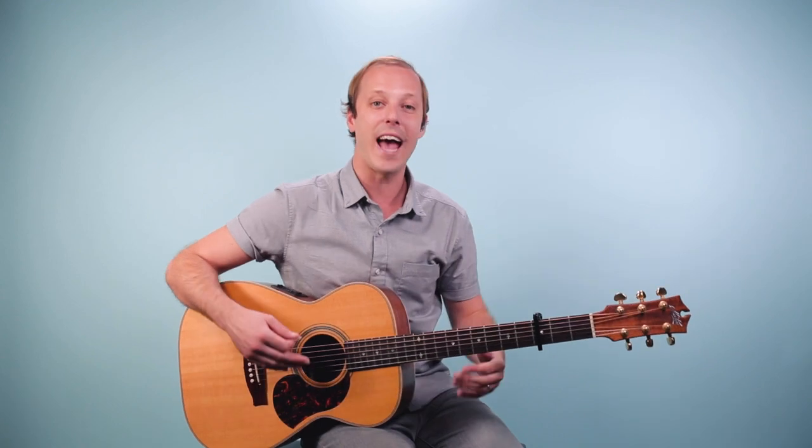When we end the tune, we actually just fade out on the first part of the chorus — 'You're the devil in disguise.' We just go D, B minor, D, B minor all the way out.